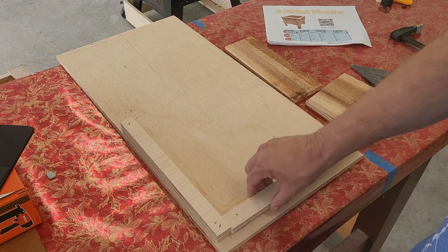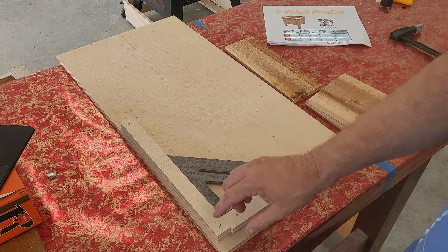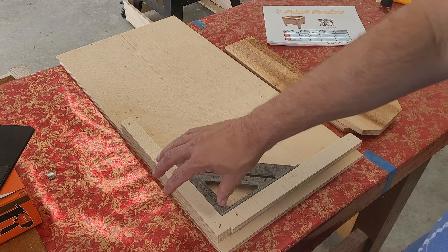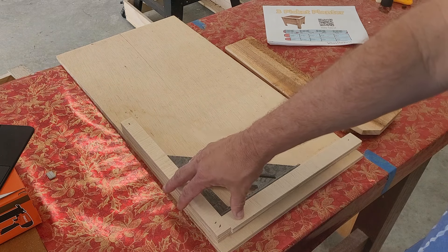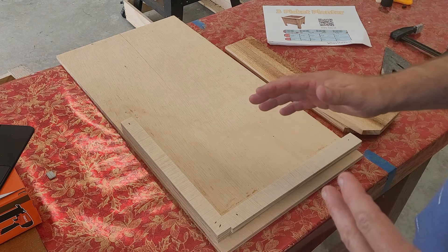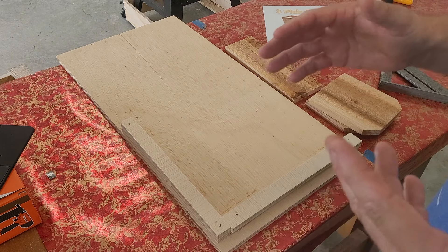I took the two remaining pieces and with a square, I glued and nailed those pieces into place, making sure that they are 90 degrees to the fence. You might be asking yourself how this jig comes into play when making the planter boxes, so allow me to demonstrate.